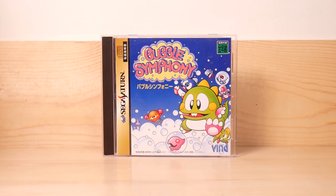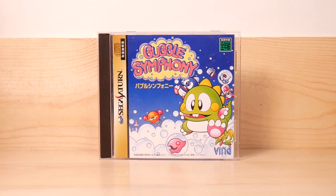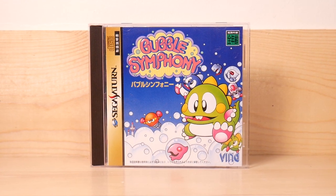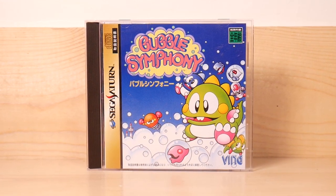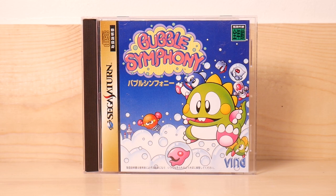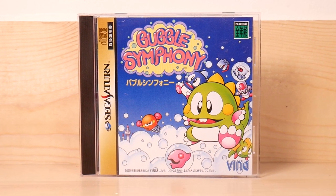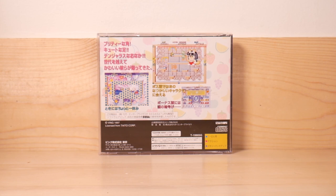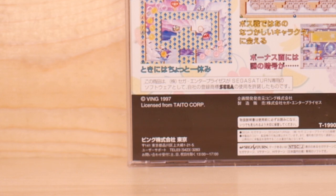We're going to do some gameplay, but I do happen to have an actual physical copy of this, so I want to show you the front of the jewel case. Sega Saturn Bubble Symphony. It says Ving in the corner and nothing else that I can read. Here's the back of the jewel case and it's all written in Japanese as well.